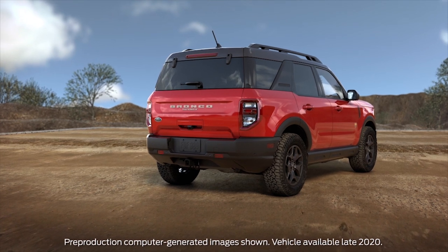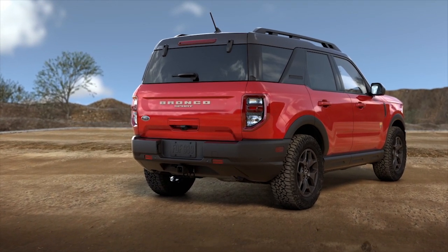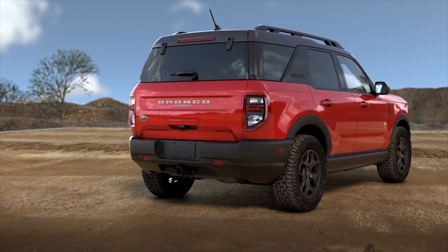There are several ways to configure the cargo area of your Bronco Sport to fit your needs, if your vehicle is equipped with the available cargo management system. Let me show you.